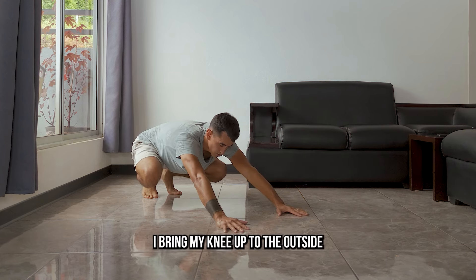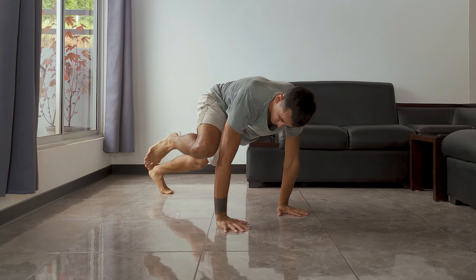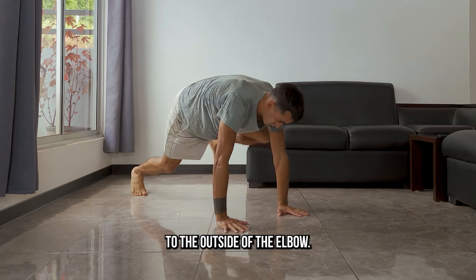As that gets easier, I bring my knee up to the outside of the elbow, straightening the other leg. And then rock back, straightening one leg as I bring the other leg to the outside of the elbow.